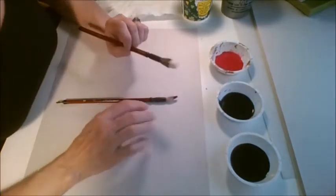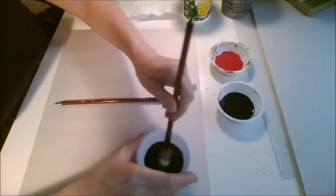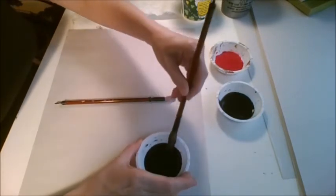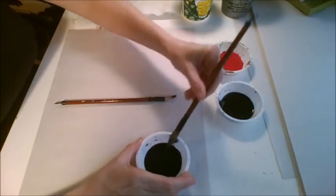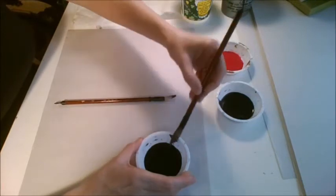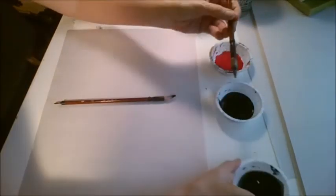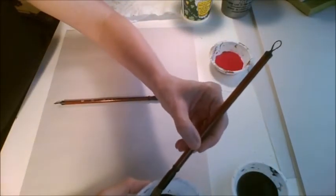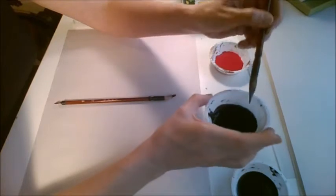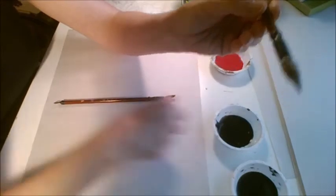The first thing we're gonna do for cherry blossom or plum blossom is learn how to double load the brush with two different values of ink or paint. We start by dipping our brush into the gray, wiping off the excess, making sure there's no chunks hanging out in our bristles — you notice how it makes the bristles beautifully pointy. Then we roll the tip in the black so it looks like a foxtail. You just have a little bit of black on the tip.